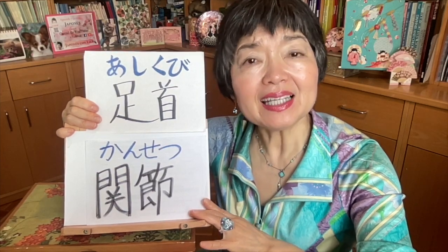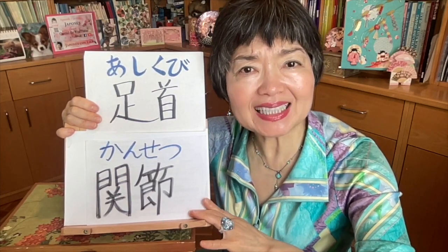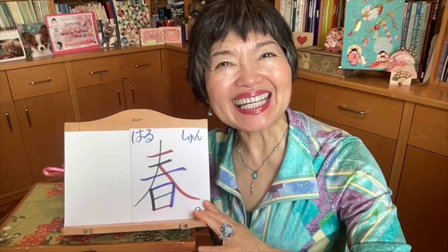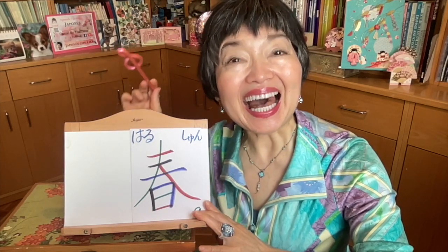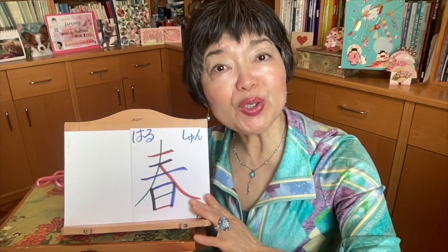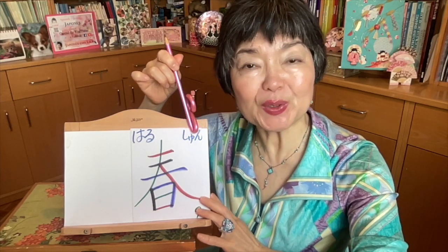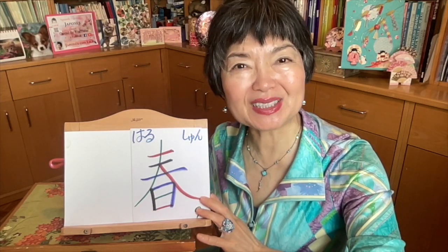I have a pain in my ankle joint — ashikubi no kansetsu ga itai desu. Spring. Haru. In on'yomi, we pronounce shun. Especially we use it in jukugo, the combination of kanjis.